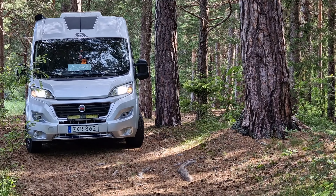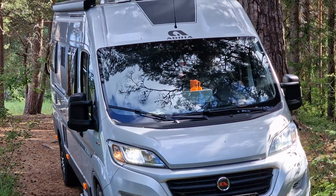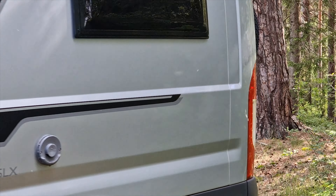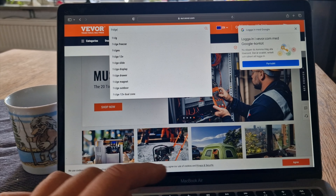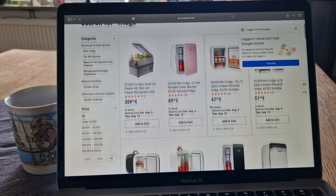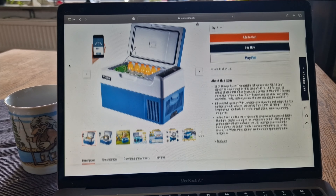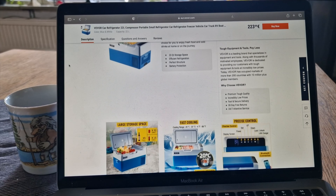Hi there, my adventurous friends. Today we have a little commercial break and an update on my trip through northern Sweden and Lofoten in Norway. This video is a review of a portable fridge freezer that VEVOR has sent to me. VEVOR is a company with a webpage offering a lot of tooling and gear useful for camper life, outdoor life, and also your garage.